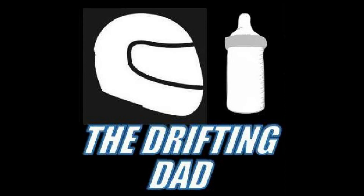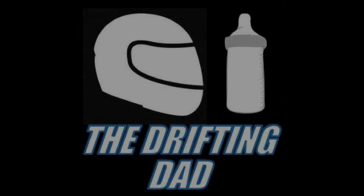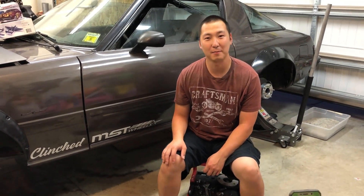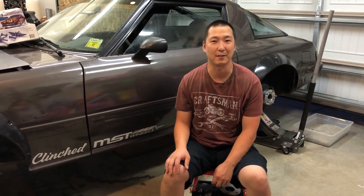Let's go Drift Dad! I'm the Drifting Dad and today I'm going to show you how I designed my drop brackets for my FB-RX7.